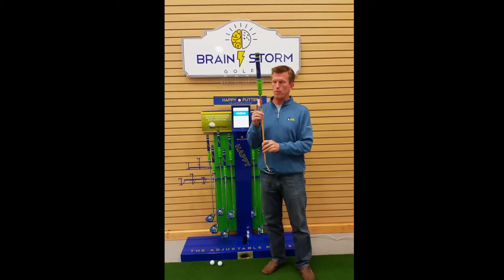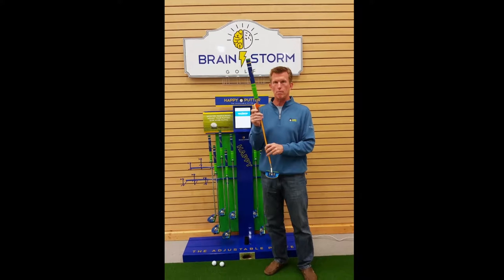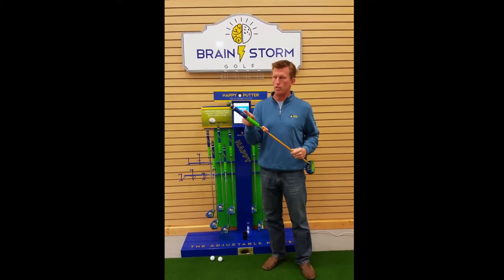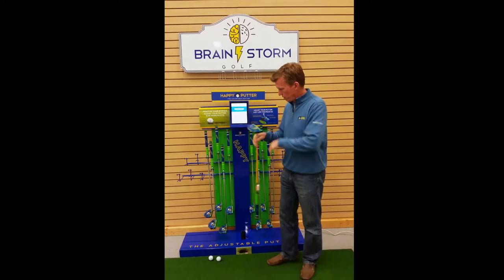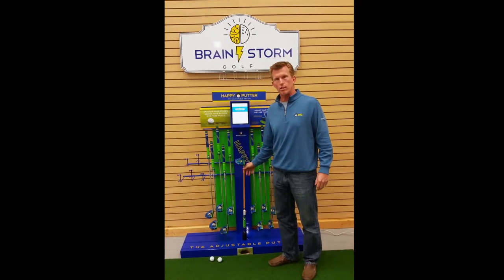Additionally, attached to the Smart Putter is a SkyPro accelerometer device. This is permanently mounted to the Smart Putter and it is actually wired through the shaft to the butt end of the grip, where we have a circuit board that when placed in our recharging cup keeps the Smart Putter and the SkyPro device charged.